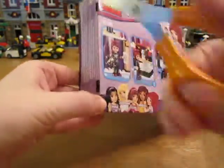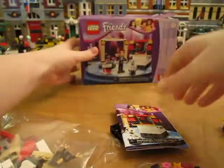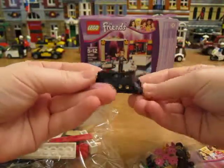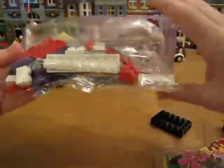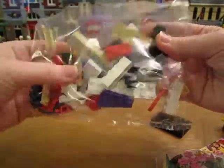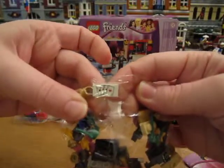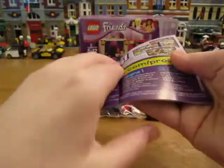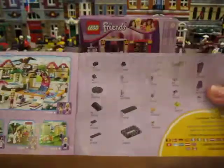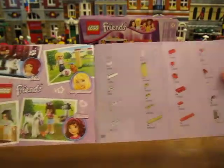Let's open it up. I've got one loose piece here. It's like a 6x4. A bag of parts. A small bag of parts. And 6x4 cards. And the instructions. Parts. Friends.